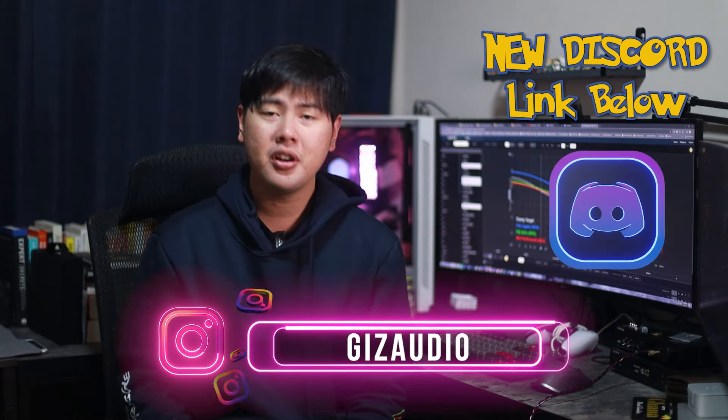Finally, the long-awaited review of the Moondrop Mei. Sorry I took so long on this one, but here it is. Let's just jump into it. Hey friends, welcome back. I'm Kim Saadia.